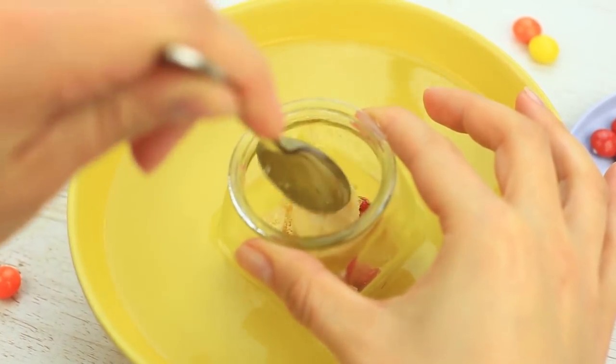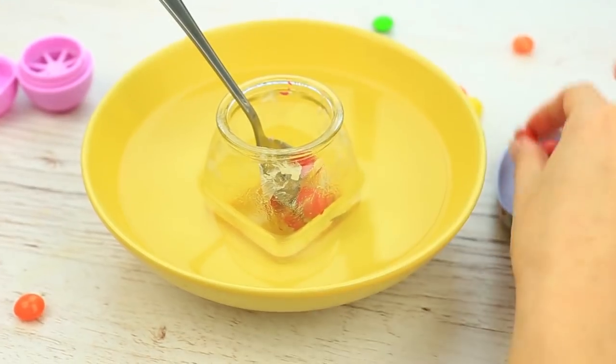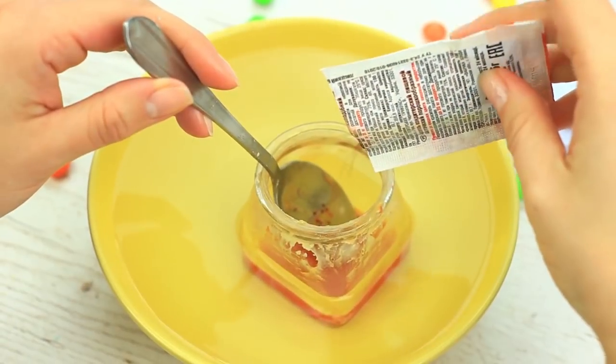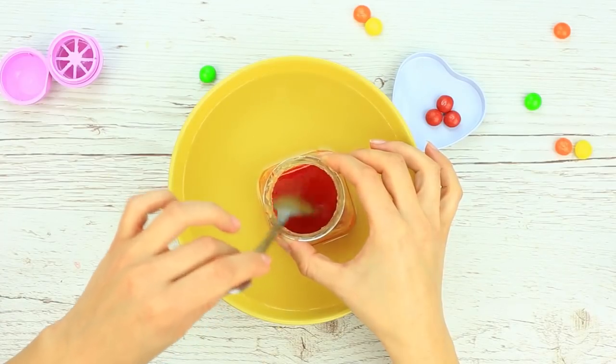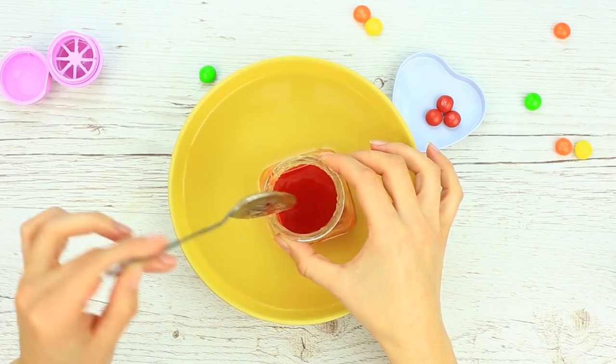If you heat the bowl on the stove, it'll speed up melting. You can add a few more candies. To get a more saturated tint, add a bit of powdered or liquid red food coloring. If you don't have it on hand, add some lipstick of a bold tint. The liquid balm is nearly ready.